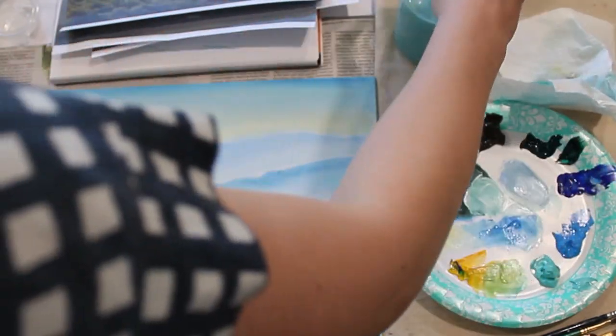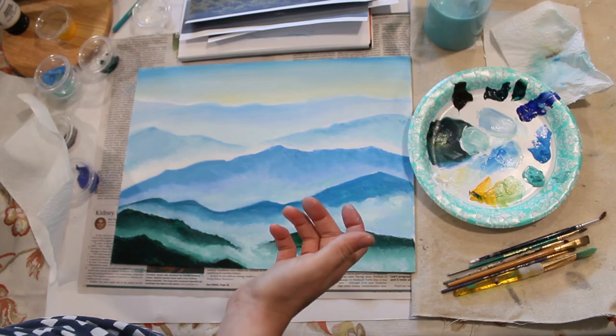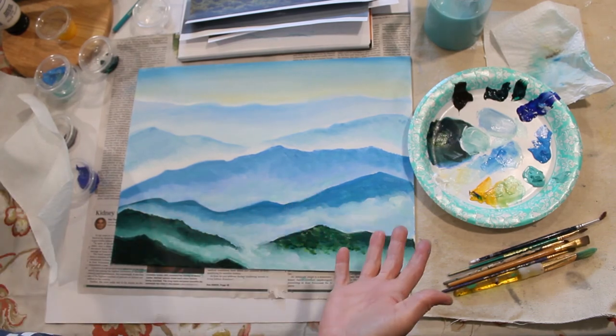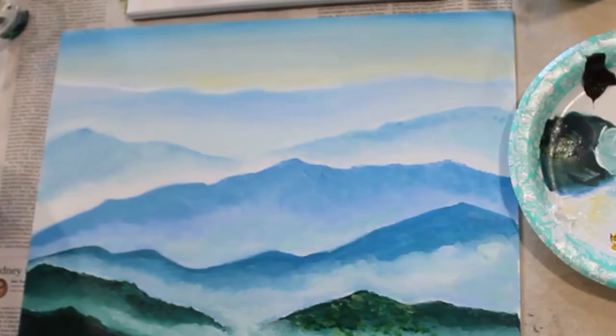That's it! I hope this project was fun and that you guys enjoyed painting the Smoky Mountains. I also think that every time you look at mountains now you're going to see them just a little bit differently. Good job today — I'll see you next week!